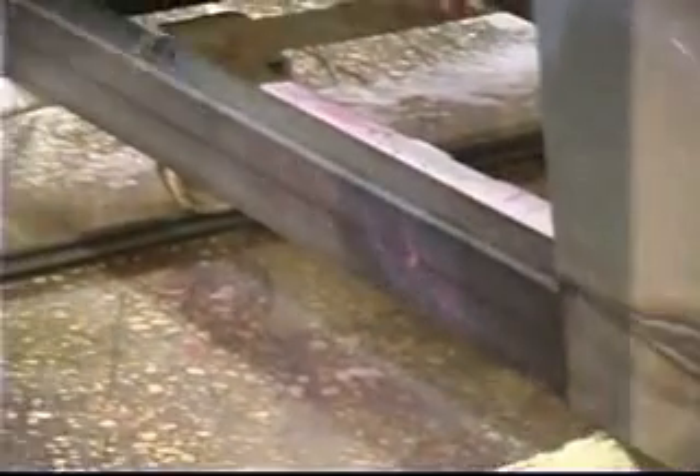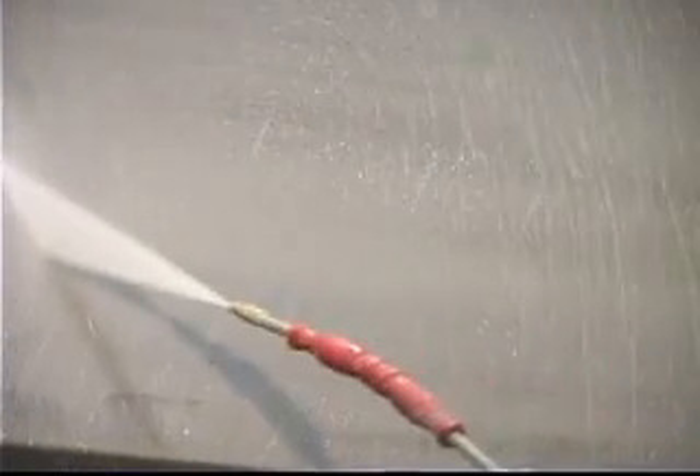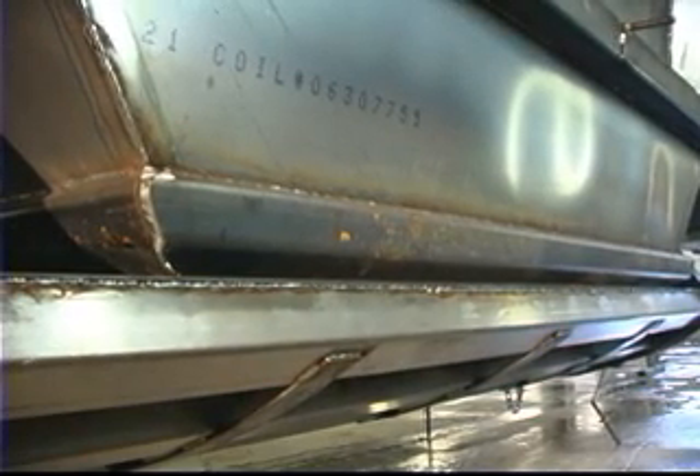After the Dew Gel 200 application, a rinse is needed. This carries away the rust and scale that has been chemically loosened. When rinsing, use a diluted solution of DuBois' Rust Prevent Sin 1X at 800 PSI. Rust Prevent Sin 1X is needed to prevent flash rusting — we have an extremely clean metal surface that will rust very quickly if not protected. If a gold-colored residue appears, this indicates an incomplete rinse and some flash rust, which can be easily removed by reapplying Dew Gel 200 for only 20 to 30 seconds, then re-rinsing with Rust Prevent Sin 1X.